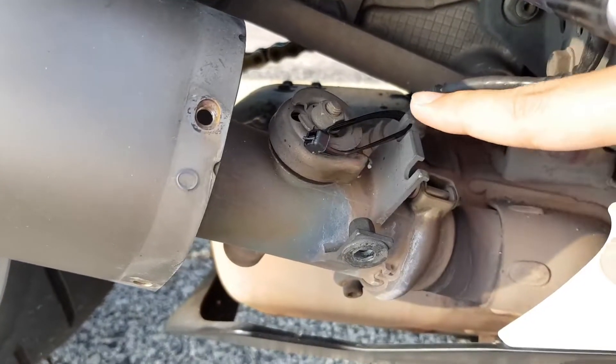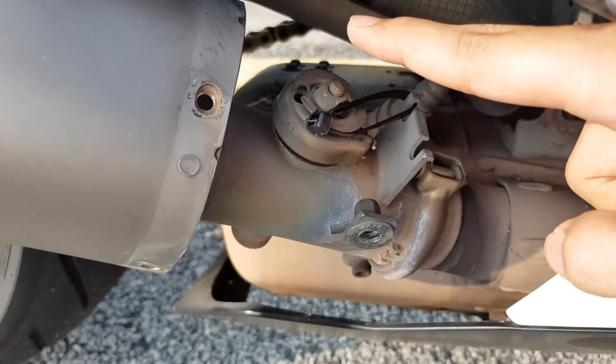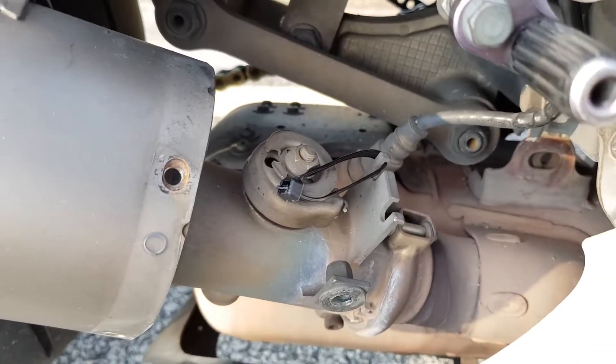I've used a cable tie to hold the exhaust valve in place, which means right now the exhaust valve is fixed at a closed position, and I'm going to test the bike.